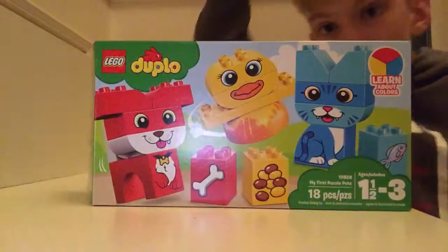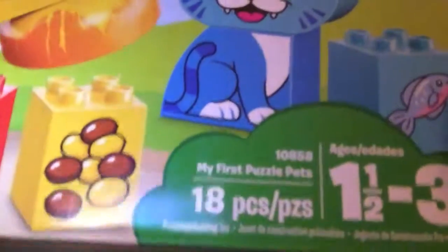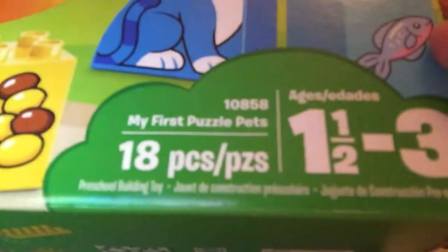Hello, it's the Duplo Boy here with another set. This is my first puzzle pets — pets, not pests.